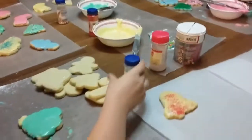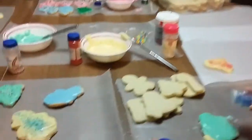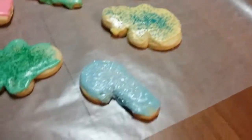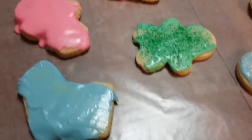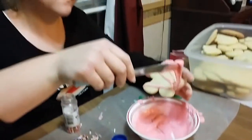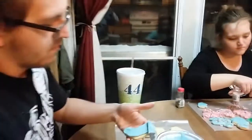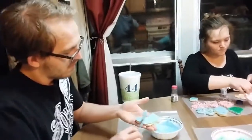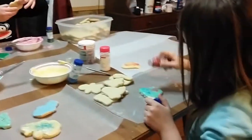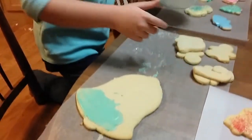So we got some cookie decorating going on here. Got lots of pretty cookies. You guys having fun? Yeah, yep, yes. Decorating the extra special cookie right now.